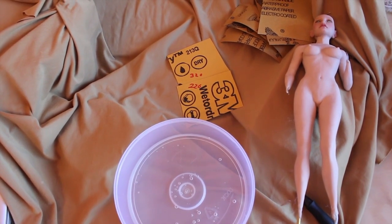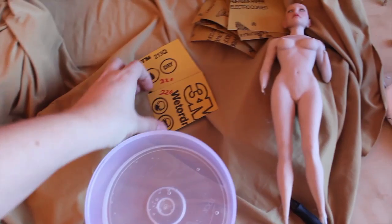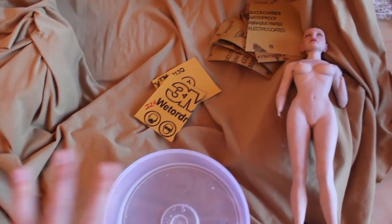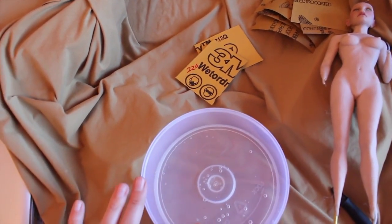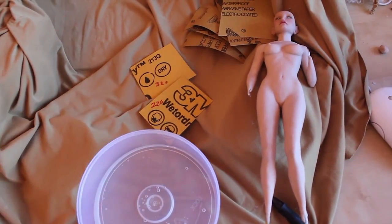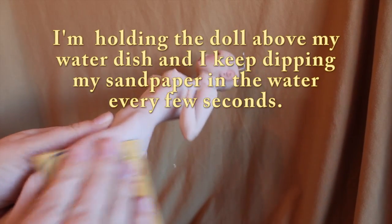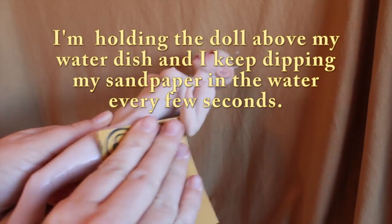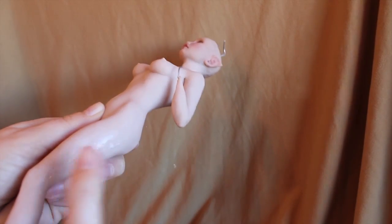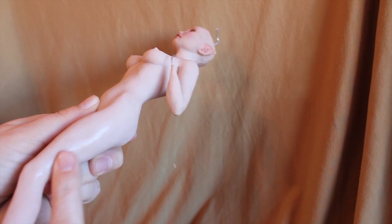Choose the grit you're going to begin with, and then you just dip the sandpaper in the water. I usually have a towel over my lap, and then set this dish down over my lap, and then just start sanding the doll. You can tell just by feeling that just after that much, you already have quite a difference.